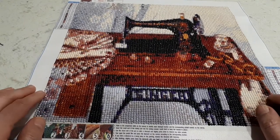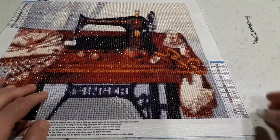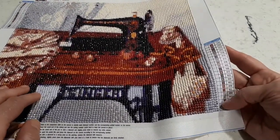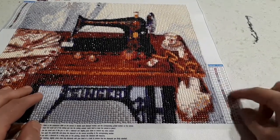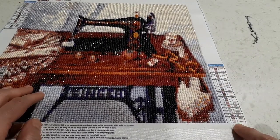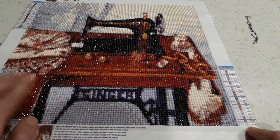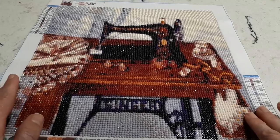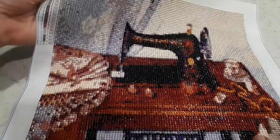It was a very nice diamond painting to do, and I hope my mom likes it so she can hang it up in her sewing room. The only thing I didn't like about this painting is the small numbers — they became a little blurry after a while. Thank God I had done bags and written everything down, but I still referred to it once in a while to make sure I was getting the right color.